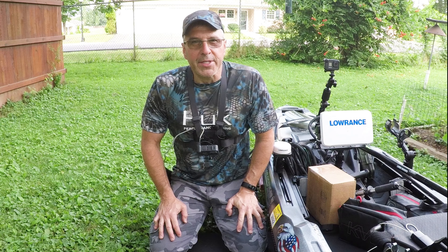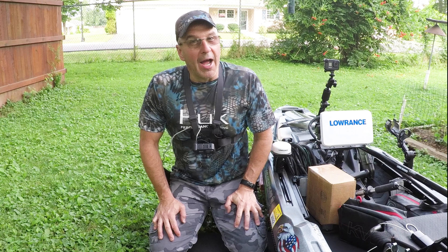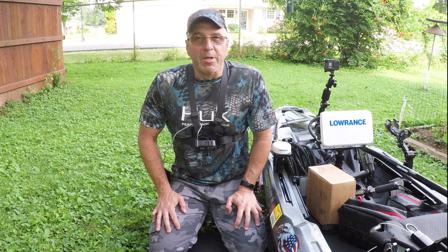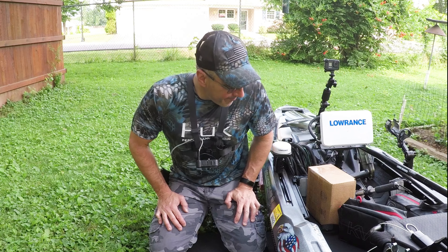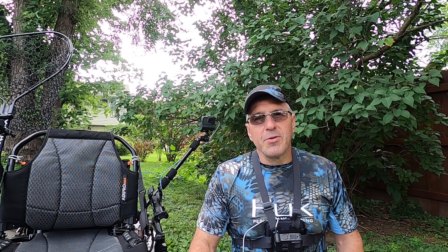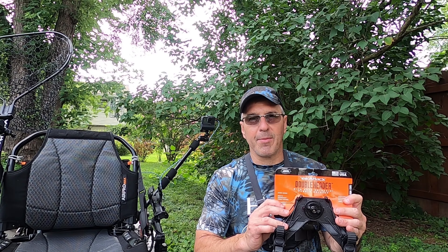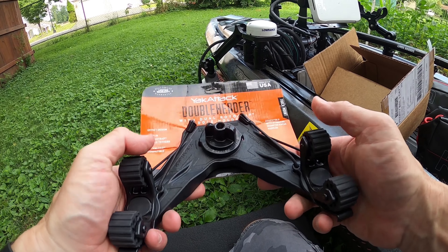Hey guys, welcome back to my channel. Today I am super excited — I got a product that can pretty much change and reorganize how you fish on your kayak. I got an email from John over at Yak Attack announcing their newest product. This new thing is definitely going to reorganize your kayak, open up some space, and secure your gear. That's right, I got the Double Header with the Dual Robo Grip. First impression: it's heavy-duty.